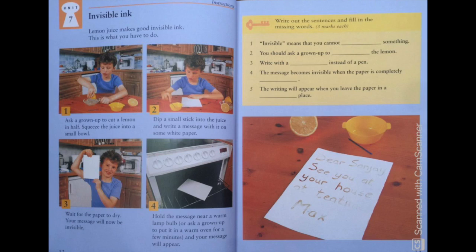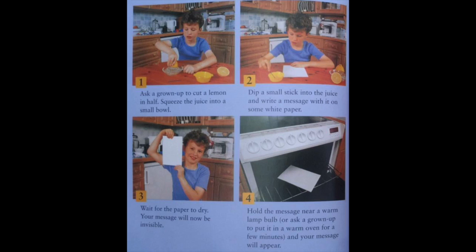Are you all ready? Perfect. Now let's begin. Picture 1: Ask a grown-up to cut a lemon in half. Squeeze the juice into a small bowl. Picture 2: Dip a small stick into the juice and write a message with it on some white paper.